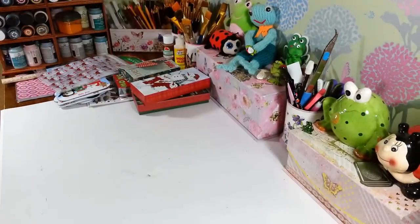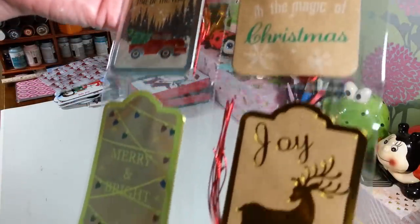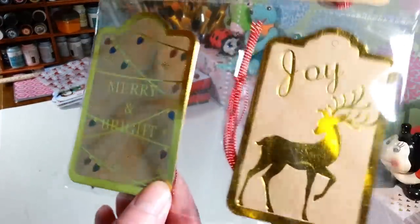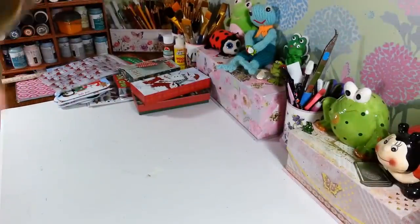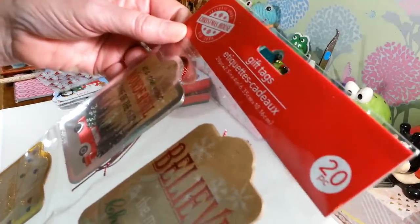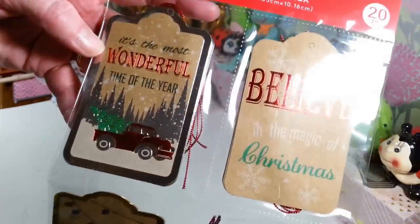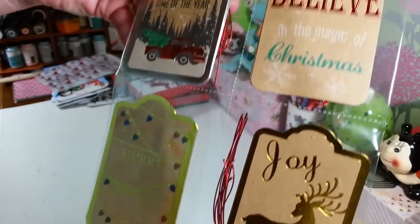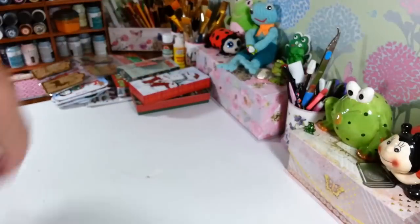I also got another pack of gift tags. This one has the truck, the 'believe,' and the 'joy' designs. You get 20 pieces in here — I really didn't think it was that many. They're two and a half inches by four inches, so those are nice. You could even make little cards out of these too. I love those on that brown paper — it looks really cool.